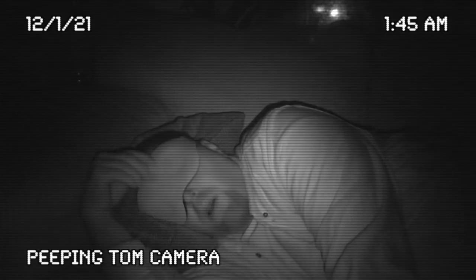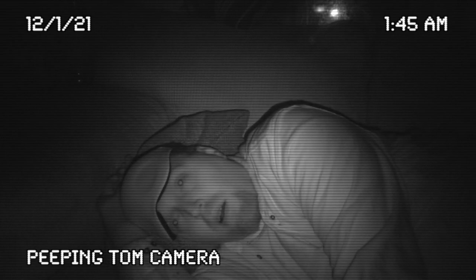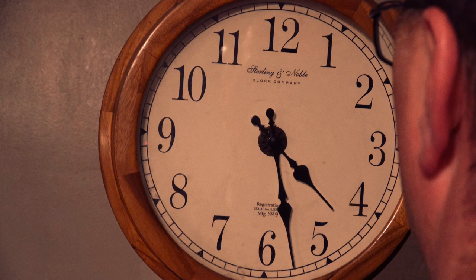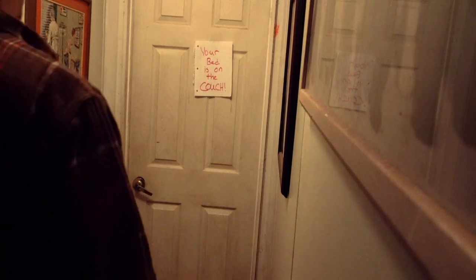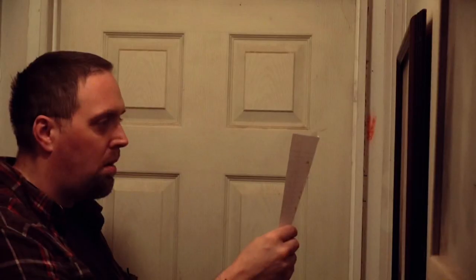Sometimes lightning strikes and makes things click. An idea will come along that makes sleep difficult, eating a chore, the world obnoxiously slow, and family life... well, I'm sorry honey.